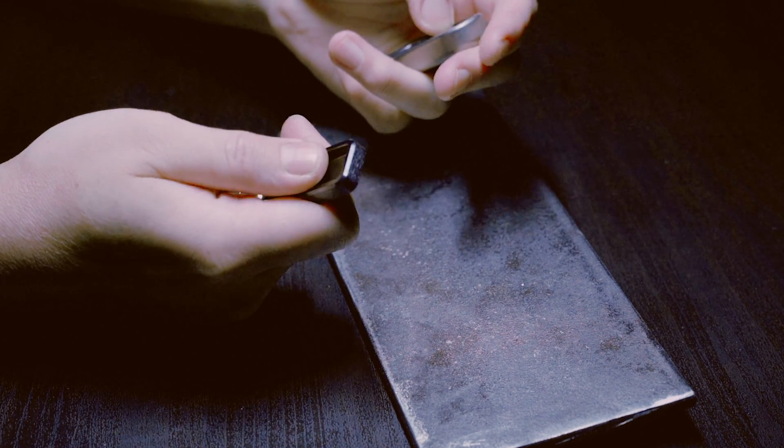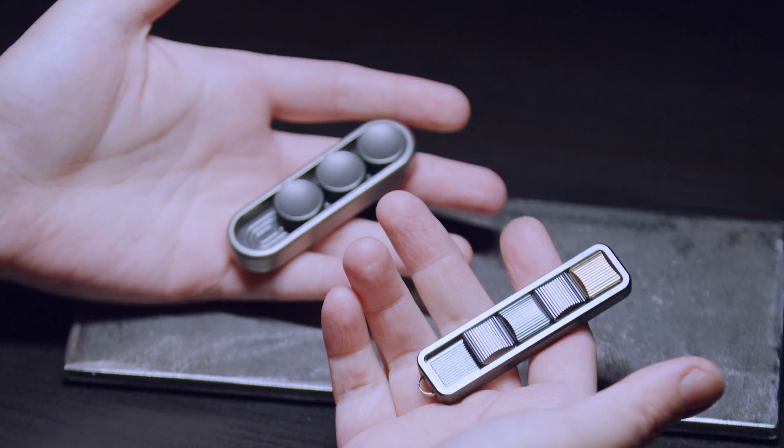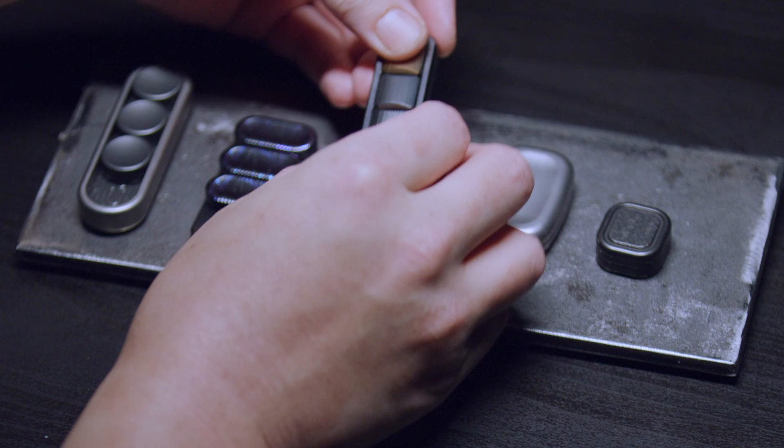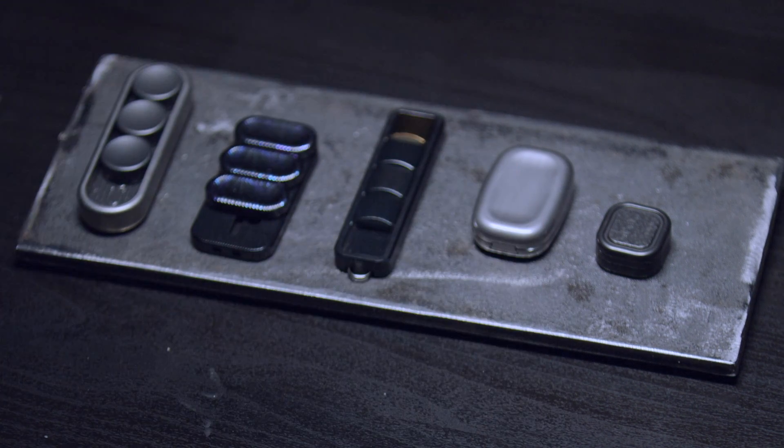So should you buy it? That I can't tell you. I could tell you that I absolutely love it. It's part of my dealing with New York City traffic rotation of fidgets. Everybody's taste is different, so the best thing to do is to try it out for yourself.